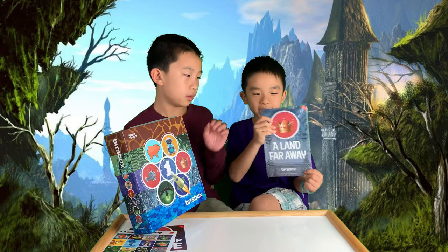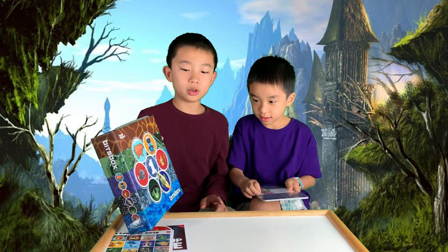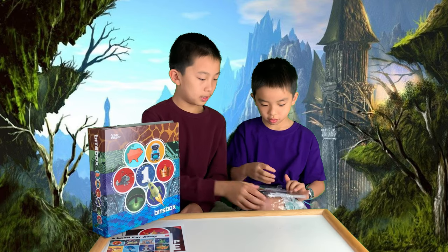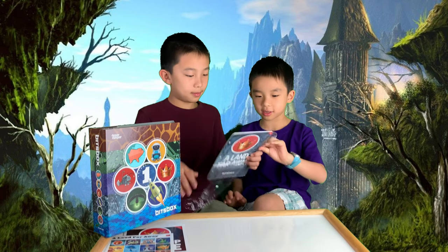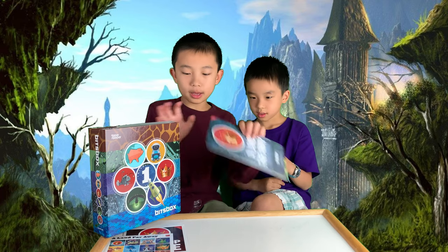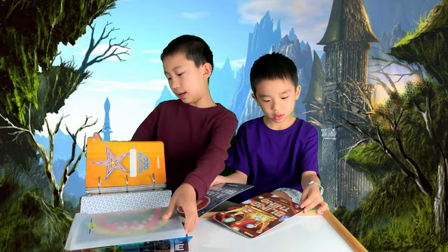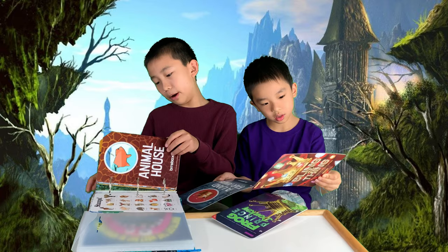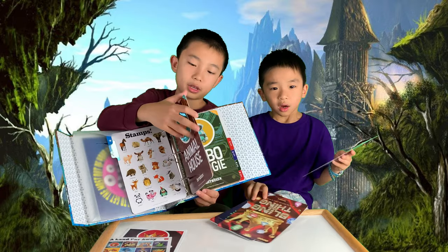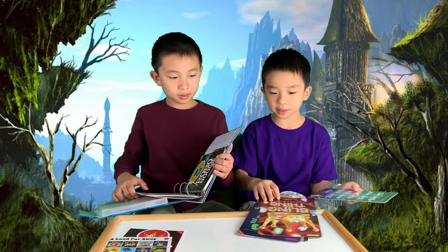Now we're going to open the 'Land Far, Far Away' packet. This is going to include the apps you can code. We can put it in our Volume 1 binder, which already has a collection of apps from Sets 1 and 2 — Set 1 was Animal House and Set 2 was Robo Boogie. This one seems like it doesn't have any mini apps because the first one isn't a mini app.